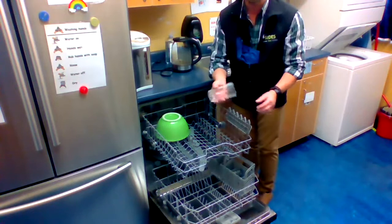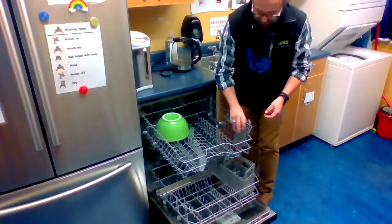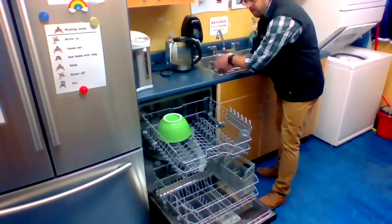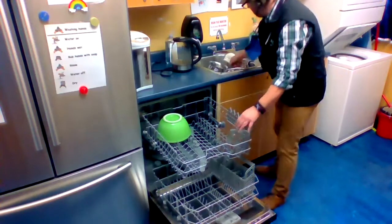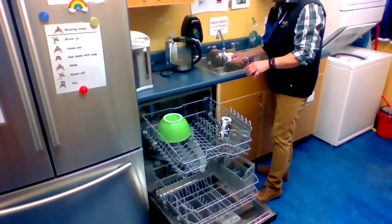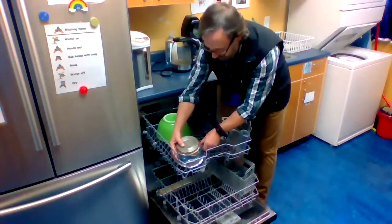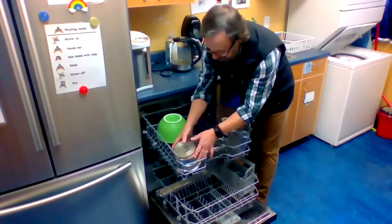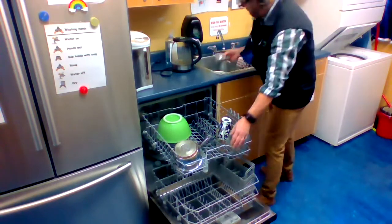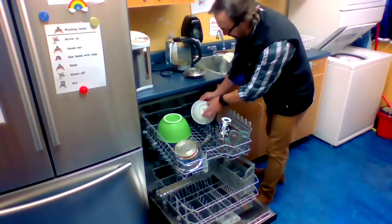This is the area too where you would put your glasses or cups to be washed, so of course we put the open side of the glass down like so. And here's a mug that we can put right beside it. And a small pot — I can put that on the top rack as well, placing it again with the open side down.